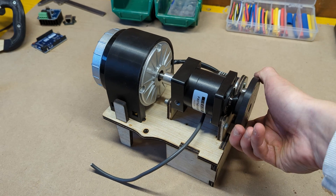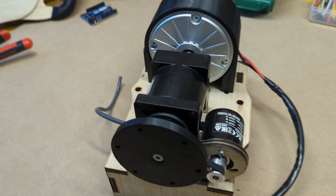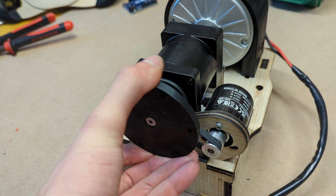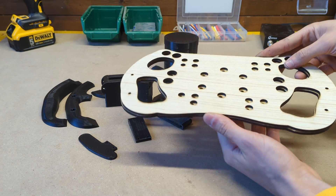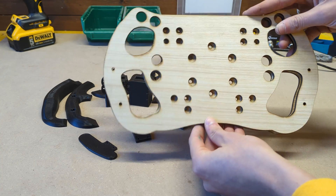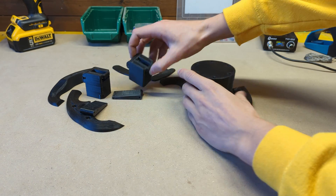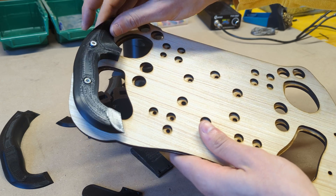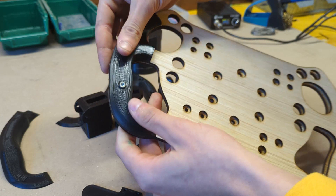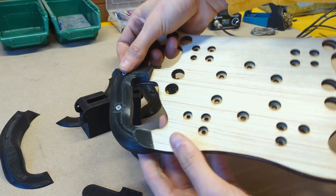With that the wheelbase mechanics is finished and we can move on to building the actual F1 style steering wheel. For that we'll need a couple of laser cut 4mm plywood plates which will make for the main structure, and also a bunch of 3D printed parts to make the grips and shifters. First we can attach the grips with screws and fix the needed 3D printed spacer on its backside.